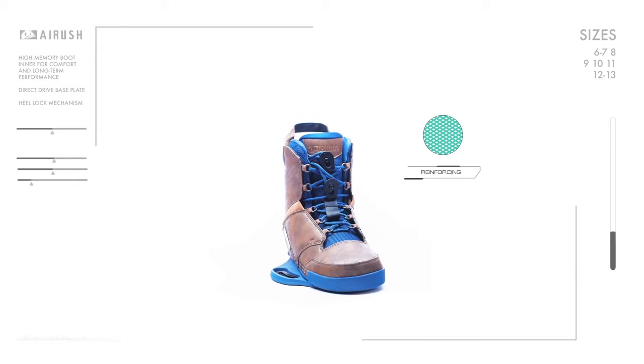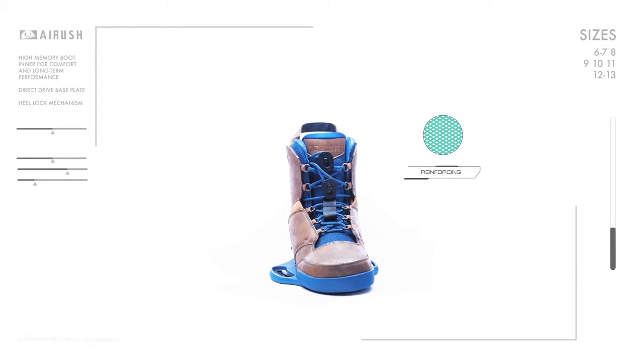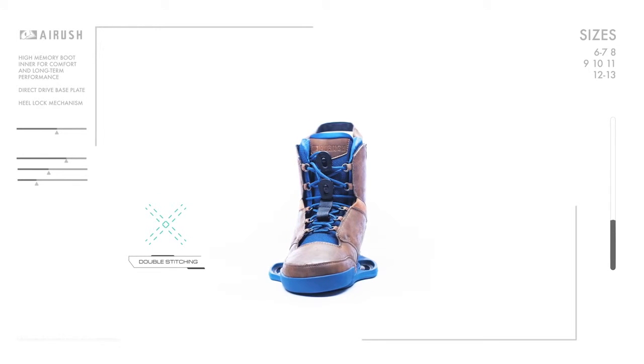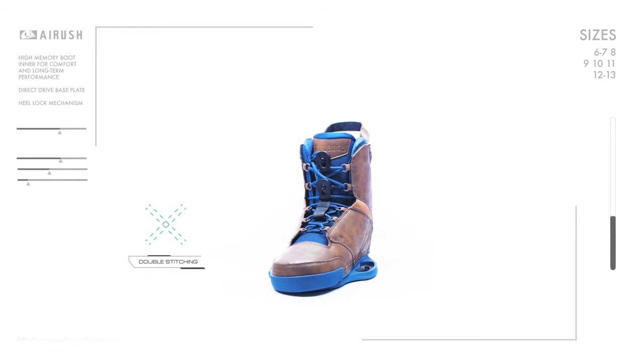Cardboarding places specific loads on the boot when compared to a traditional wake boot. Airush bindings have been reinforced in all key areas such as the toe cap and upper base plate connection through a heavy duty double stitch connection.